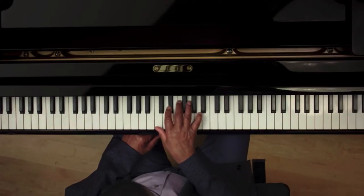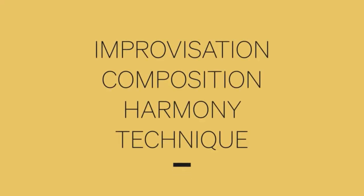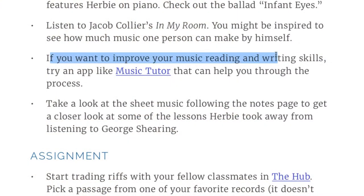The PDF is 166 pages, jam packed with things that go along with the class. There are also links to additional resources within the pages — for example, if you want to improve your music reading and writing skills, it recommends apps like Music Tutor.